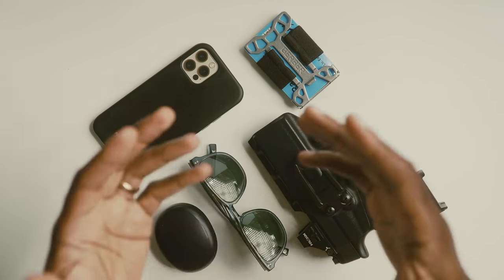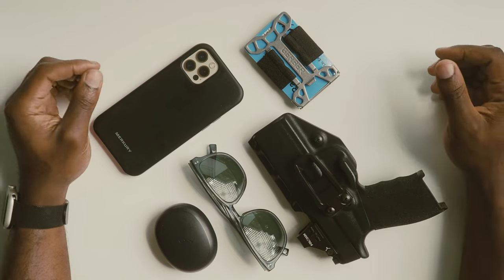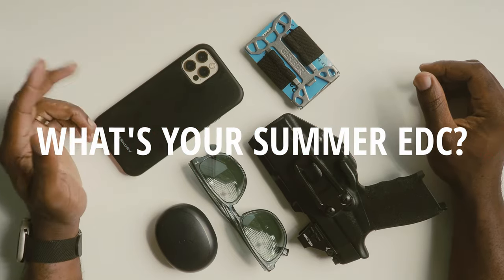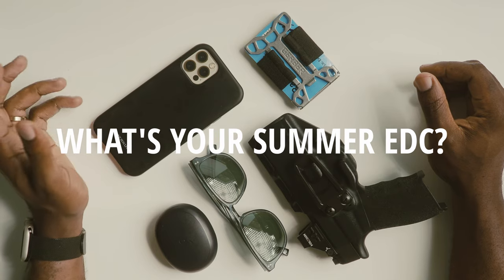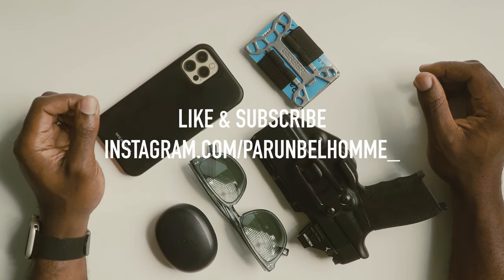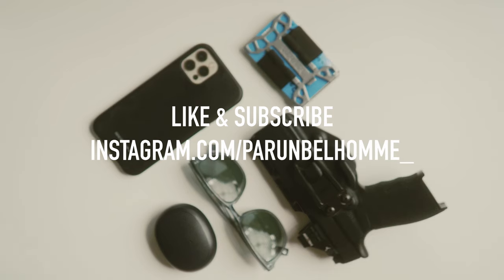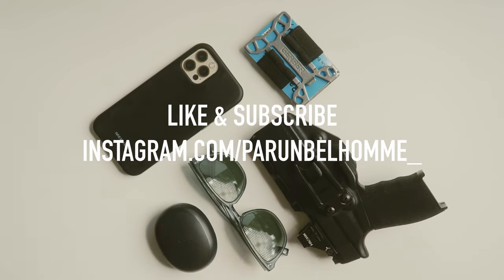That about wraps up my 2023 summer EDC loadout video. I hope you found it informative and got some ideas for your own EDC setup. Let me know in the comments below what your favorite gear is for the summer months, and don't forget to like this video and subscribe to the channel for more content to come. Stay safe, train hard, and until next time — God bless.